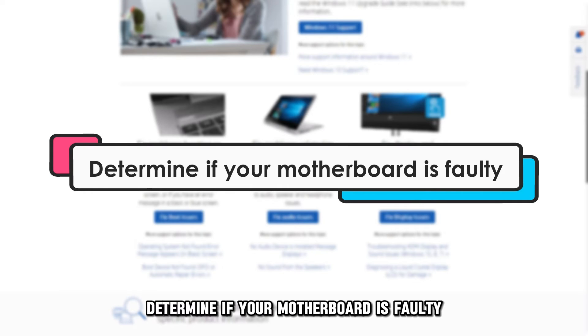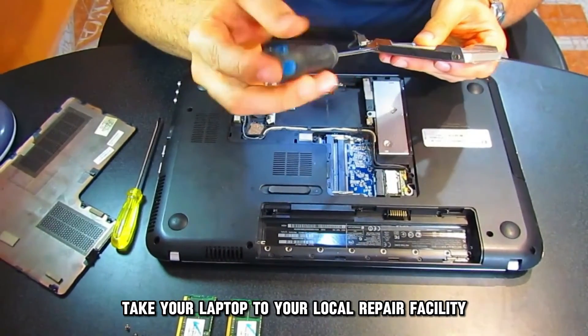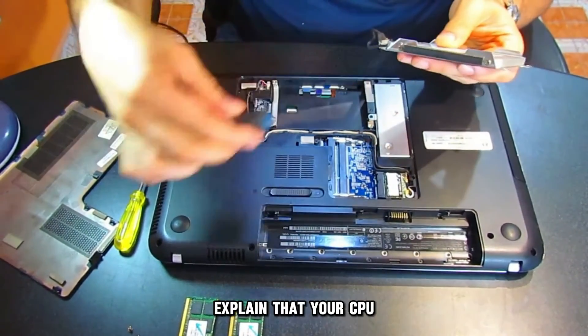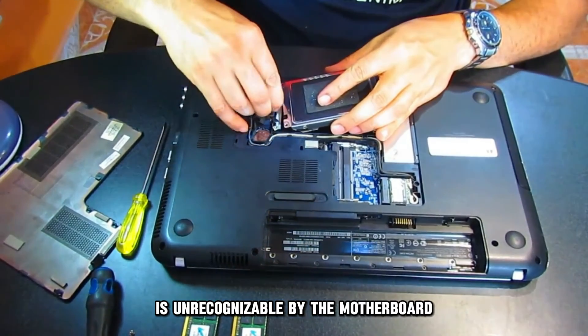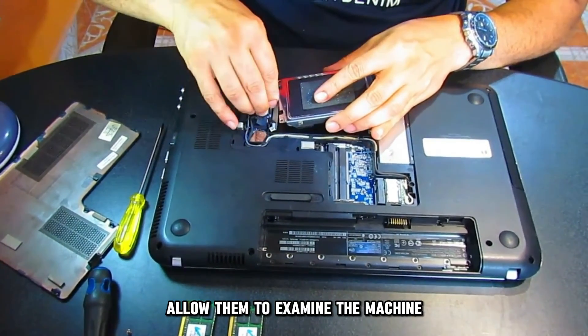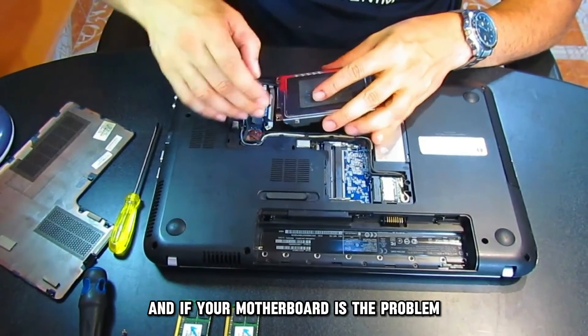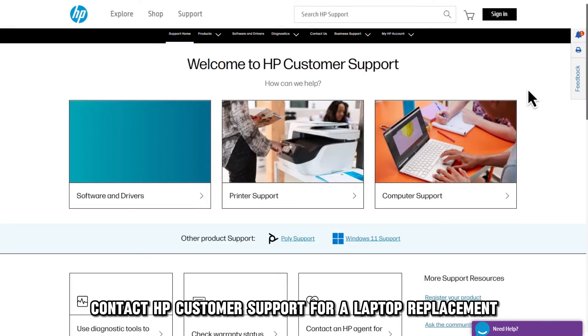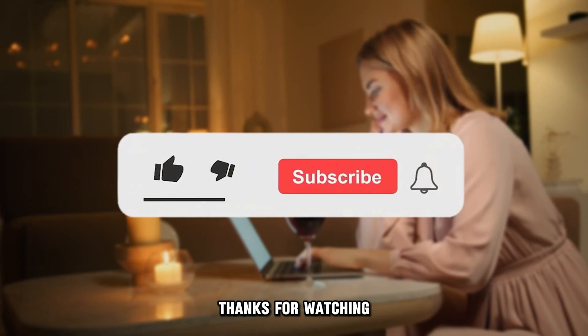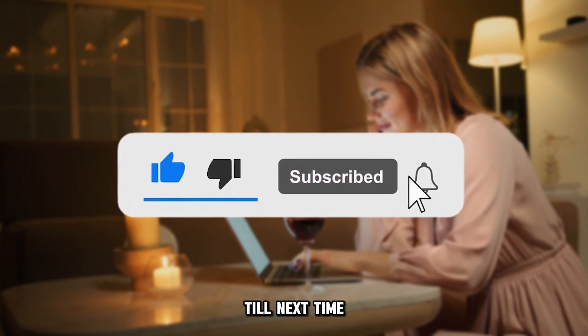Determine if your motherboard is faulty. Take your laptop to your local repair facility. Explain that your CPU is unrecognizable by the motherboard. Allow them to examine the machine, and if your motherboard is the problem, contact HP Customer Support for a laptop replacement. Thanks for watching. Till next time.